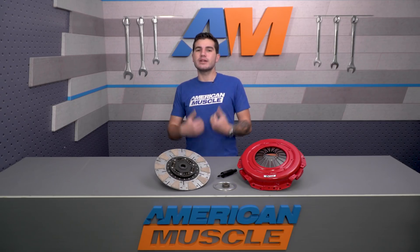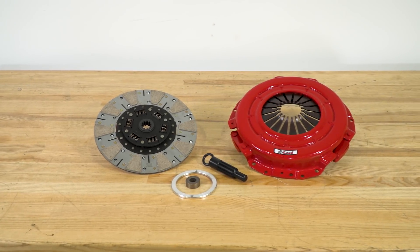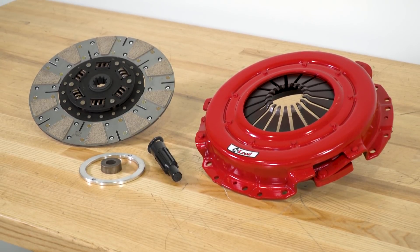That way you can save yourself a little wiggle room. If you're looking for an affordable single disc option that handles the power you're putting down, you'll definitely want to check this one out — you can get it for just about $500 for the kit.